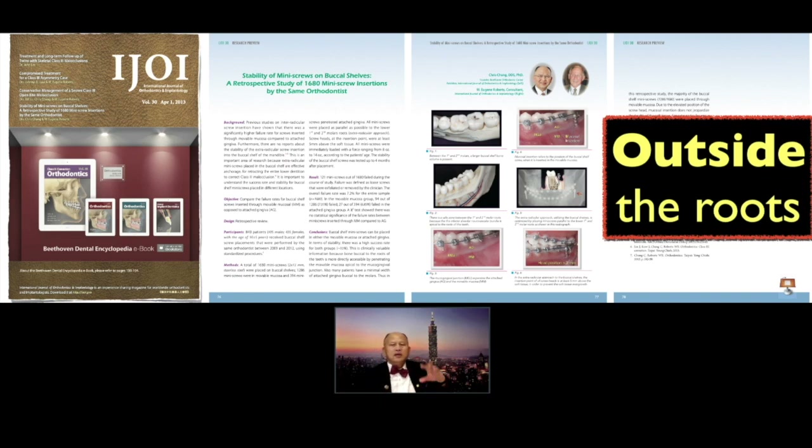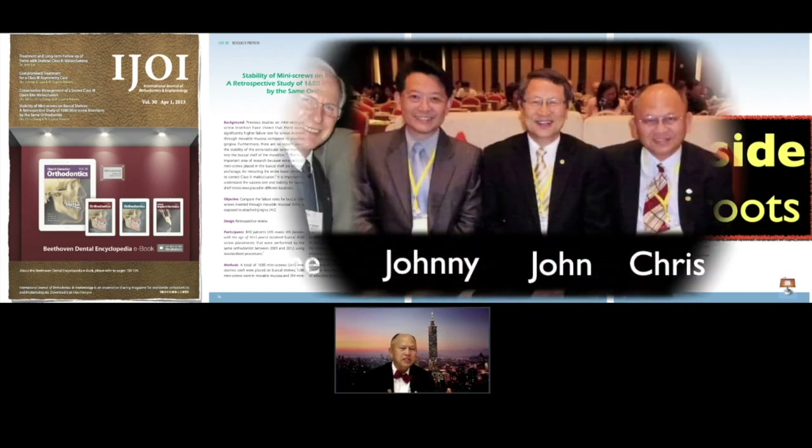We will put the article along with my presentation, the video, all together into a three-dimensional book called 3D e-book.